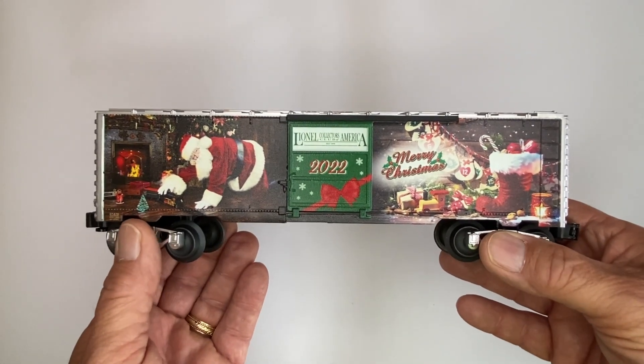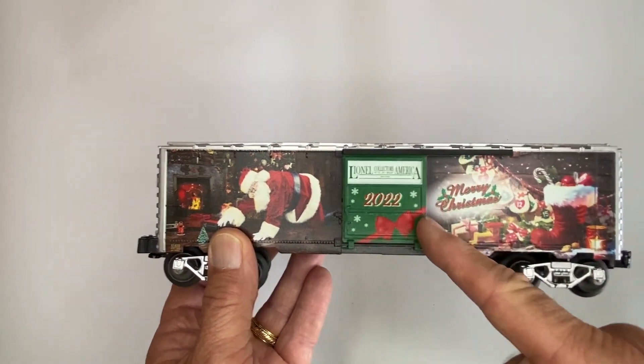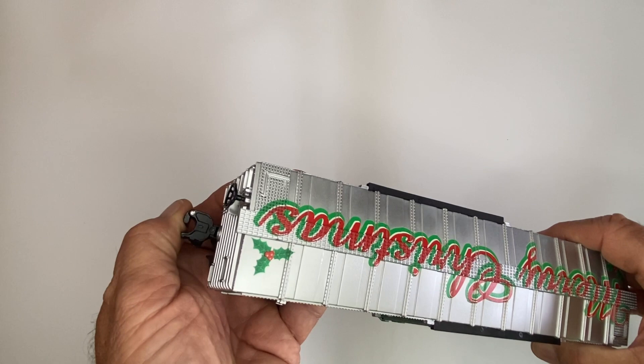Here's the car out of the packaging. You can see the beautiful graphics on the side. It has a working boxcar door on both sides. It also has two working knuckle couplers — you can see right there.